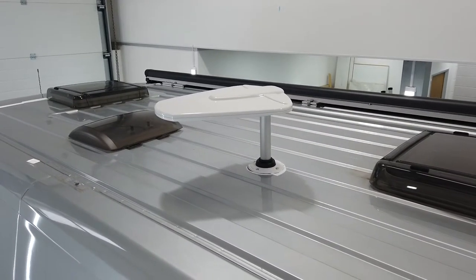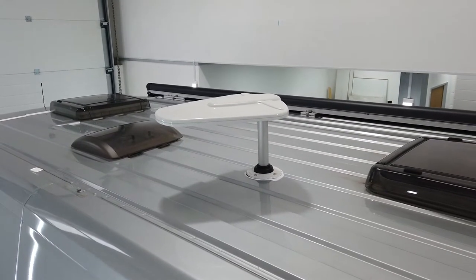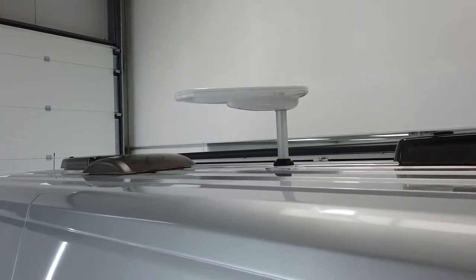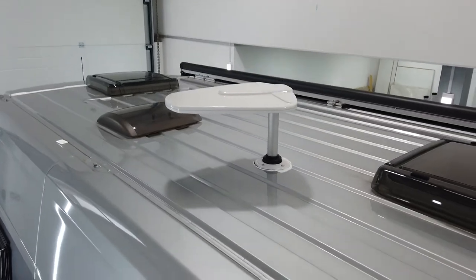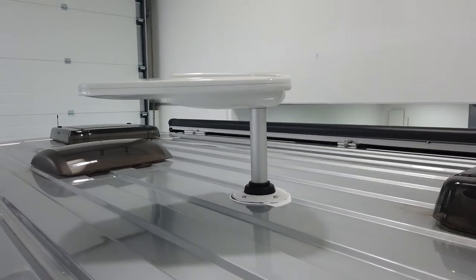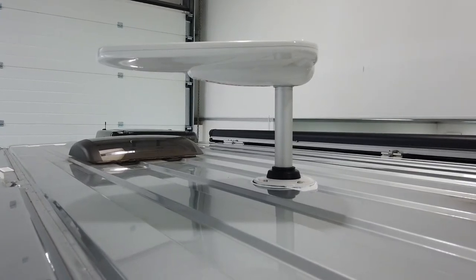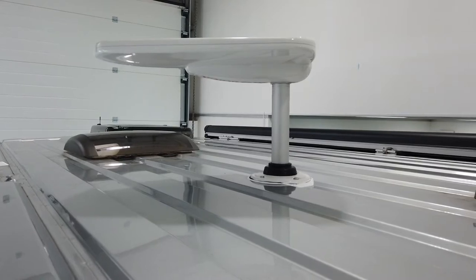I've just adjusted the TV aerial to the horizontal plane. Depending on where you are in the country or in Europe, you can have it on vertical or horizontal plane depending on what TV signals you're trying to connect to. You've also got height adjustment so the aerial, whether on a horizontal or vertical plane, can be set higher or lower. Then using the signal finder on the amplifier — which goes from red to yellow to green — you can see how strong the signal is and adjust the boost into the TV to give you a much better, clearer picture.